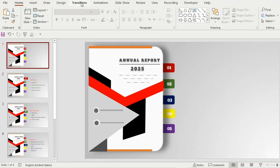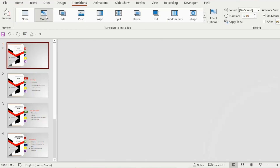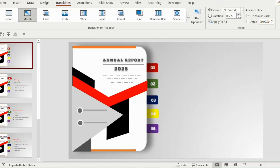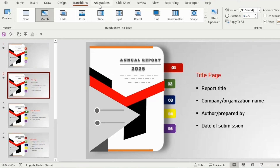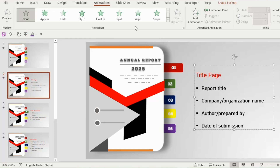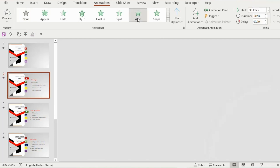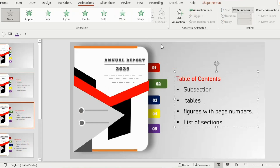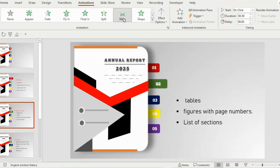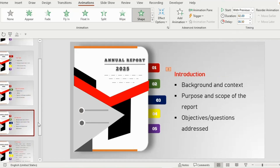Take the first slide, go to the Transition tab, select Morph, set duration to 2.25 seconds, untick 'On Mouse Click', and tick the 'After' box, setting it to 0.02 seconds. Click 'Apply to All'. Now take the second slide, go to the Animation tab, select the title page and choose Wipe animation — start with previous, duration 1.75 seconds, and delay 0.75 seconds.